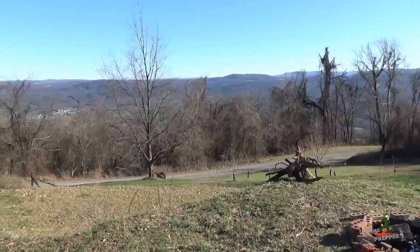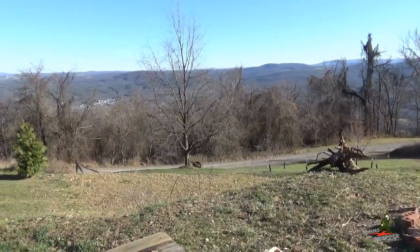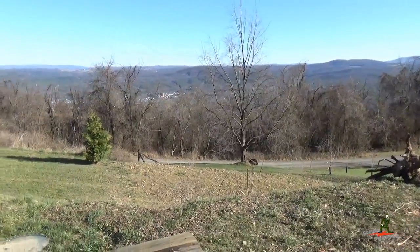Hello YouTube Preppers, this is the Comms Prepper and I'd like to wish you a Happy New Year from the mountains of West Virginia. I'm back out at the retreat location and this is the first video of the new year.